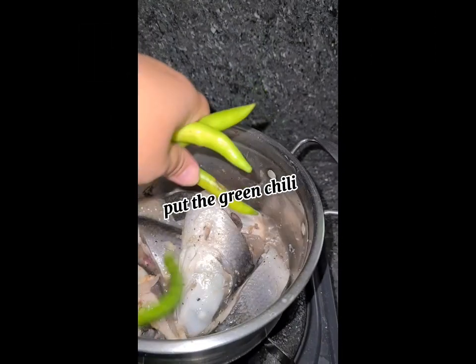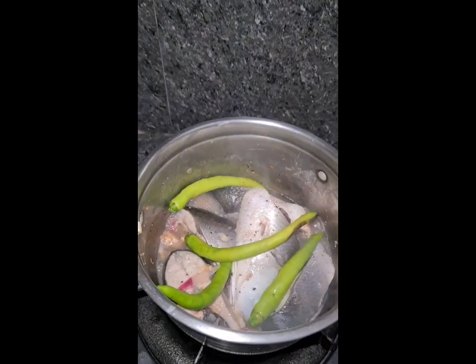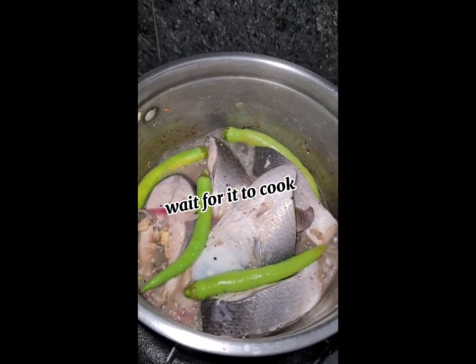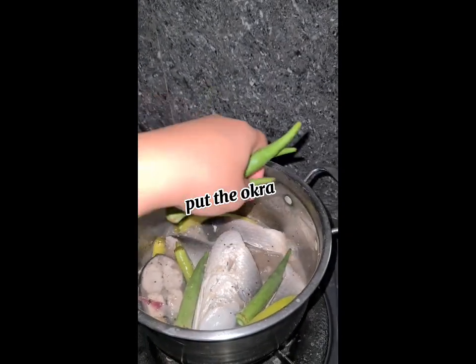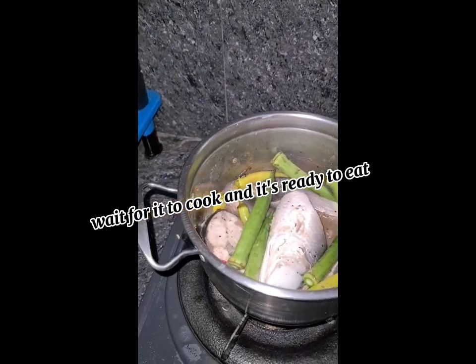Put in the green chilli. Wait for it to cool, then put in the okra. Wait for it to cook and it's ready to eat.